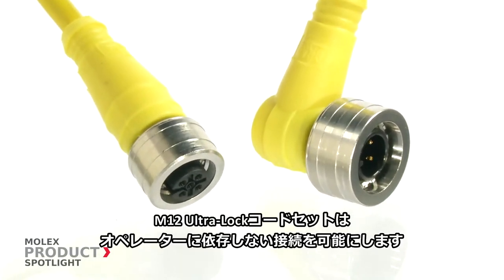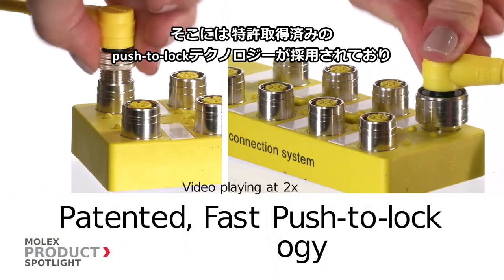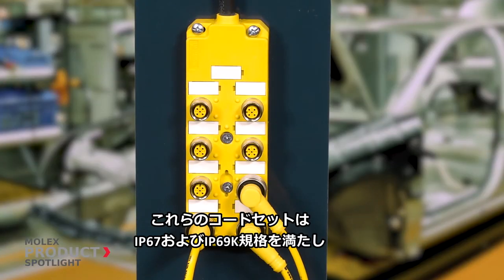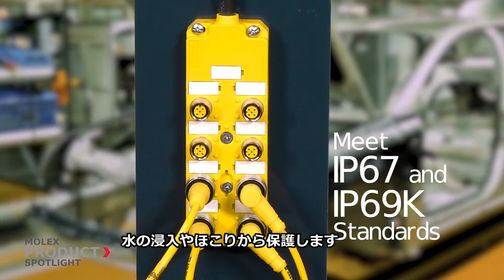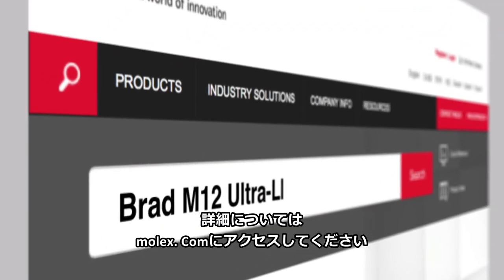M12 Ultra-Lock Cord Sets offer an operator independent connection using patented push-to-lock technology that enables a simple and speedy connection. These cord sets meet IP67 and IP69K standards to protect from water ingress and dust. More information at Molex.com.